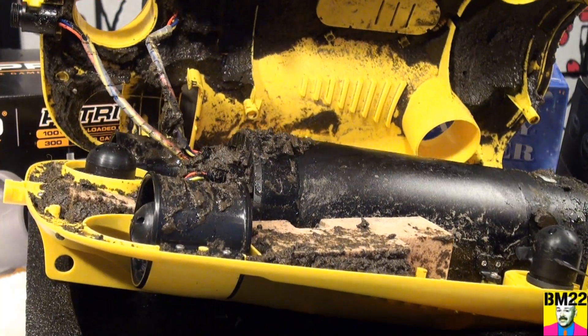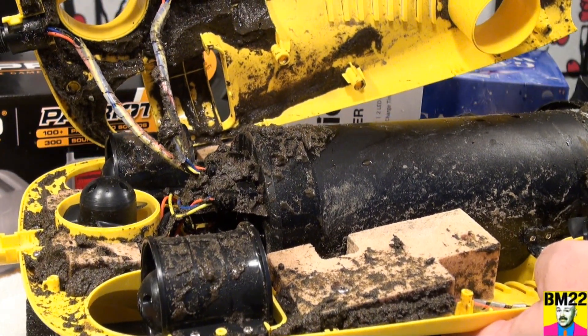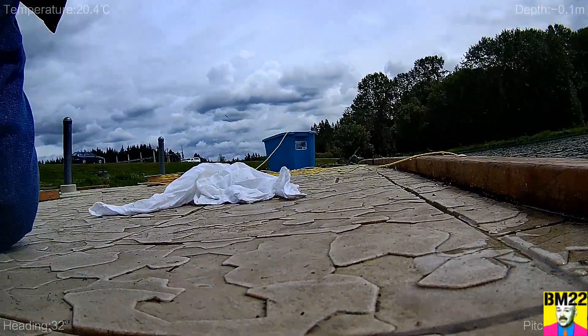If your sub is always resting on the bottom of the lake, ocean, river, pond, stream, or whatever body of water you're in, yes the motors are going to have to work hard to get it to move. But also it's going to be sucking up and slurping in more sand and dirt — it's a vicious cycle. Remember: if you use it, clean it. Leave your comments in the comment section, and as always, thanks for watching.